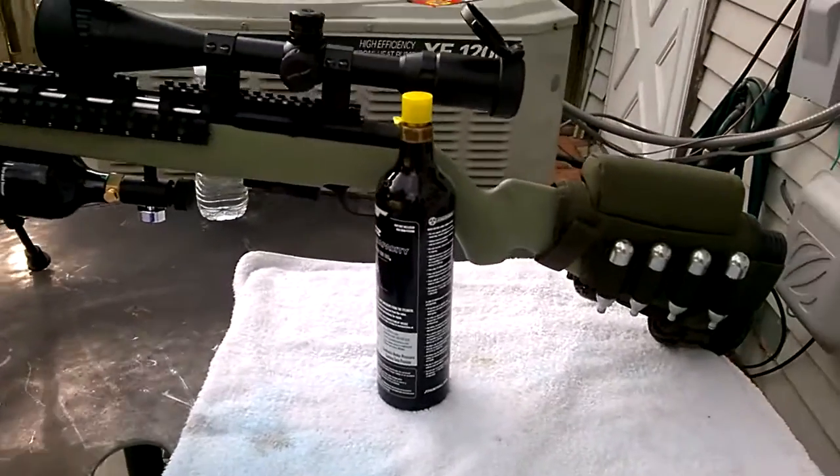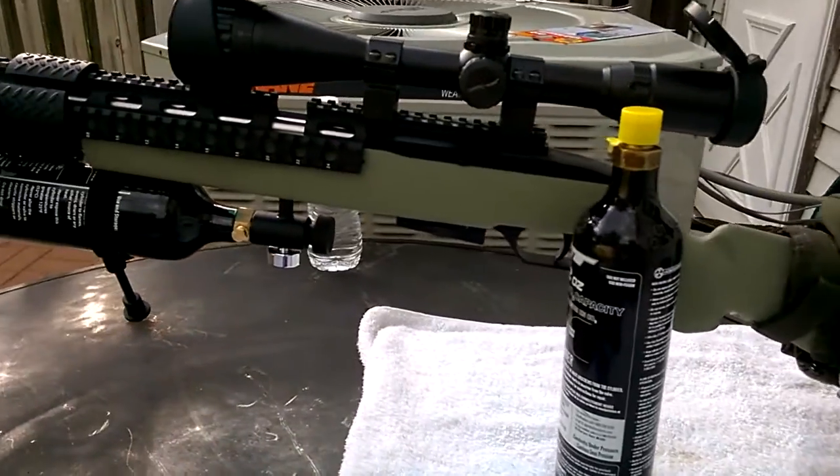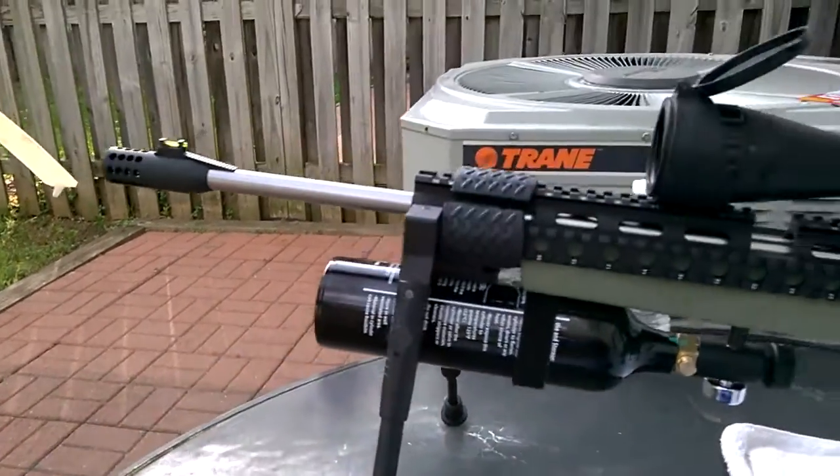How you doing YouTubers? Today I'll be doing a video of my Crossman 1077. This is a totally custom 1077 — I've been working on this for a few years.